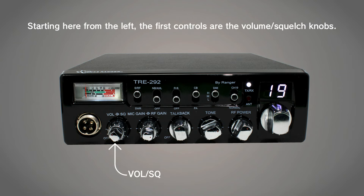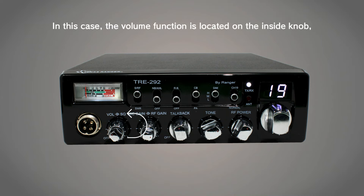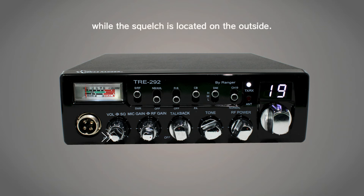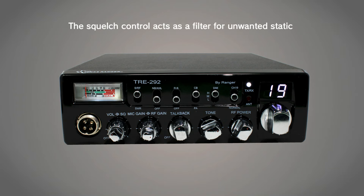Starting here from the left, the first controls are the volume and squelch knobs. You can see here which function is attached to which knob. In this case, the volume function is located on the inside knob while the squelch is located on the outside. The volume knob controls how loudly you'll hear other people over the speaker.